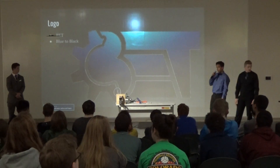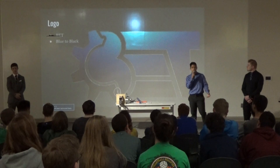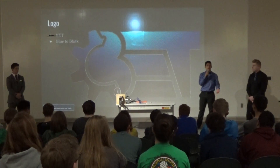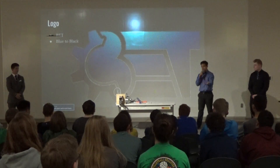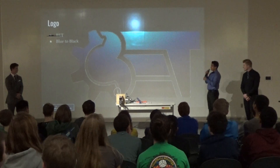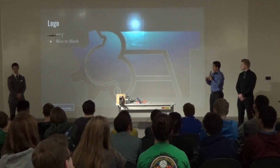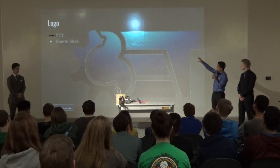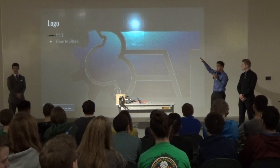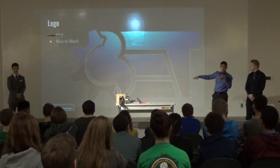For our logo, it's BET — it's a double entendre. First it stands for Biomedical Engineering Technologies, but at the same time it's BET, like if there's a difficult task we bet we can do it — kind of cheesy. The gear on the left represents the engineering aspect, and the colors shift from light blue to dark blue to black to represent the different varieties of medical aspects we'd be covering.